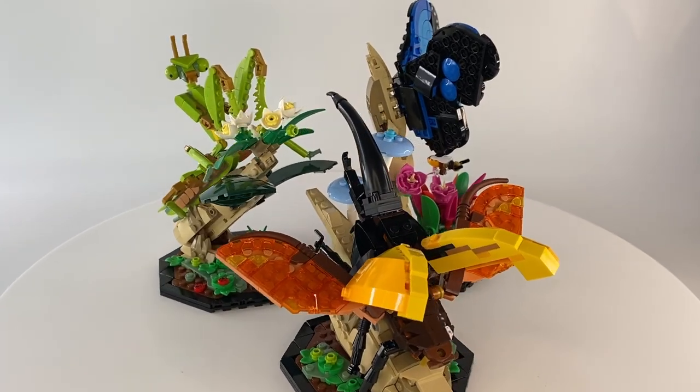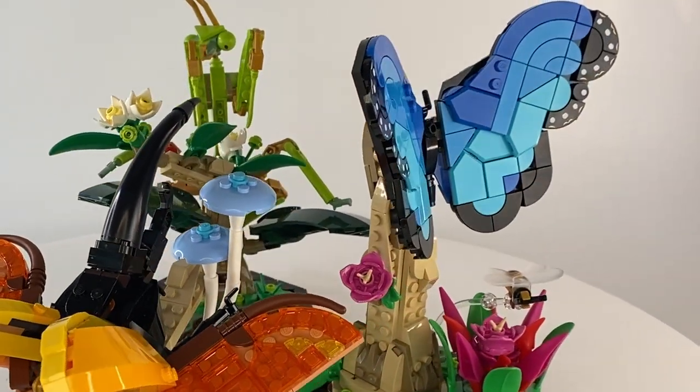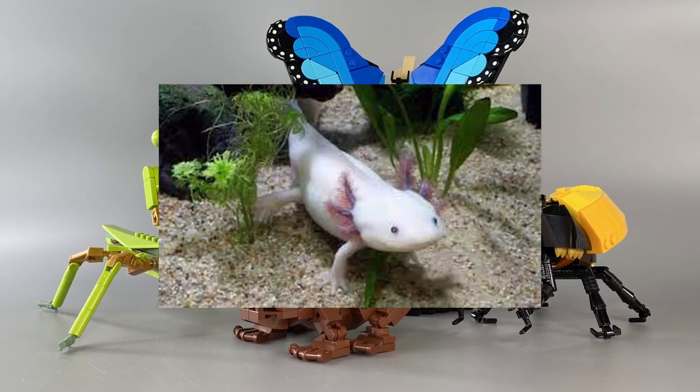Now I have built the insects, I really hope Lego continue and progress with this idea, and give us another wave of insects or some other small fascinating creatures. Personally, I would really like to see an amphibian set with a frog, toad, and a salamander, or perhaps even a majestic axolotl.